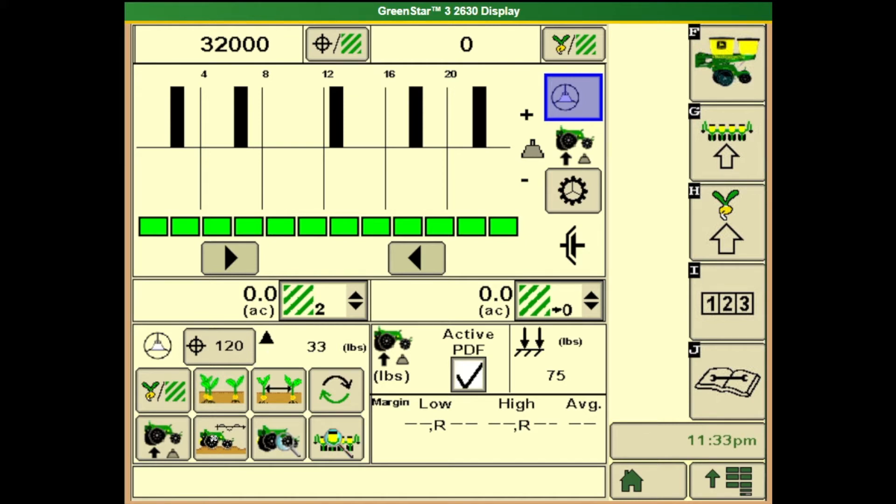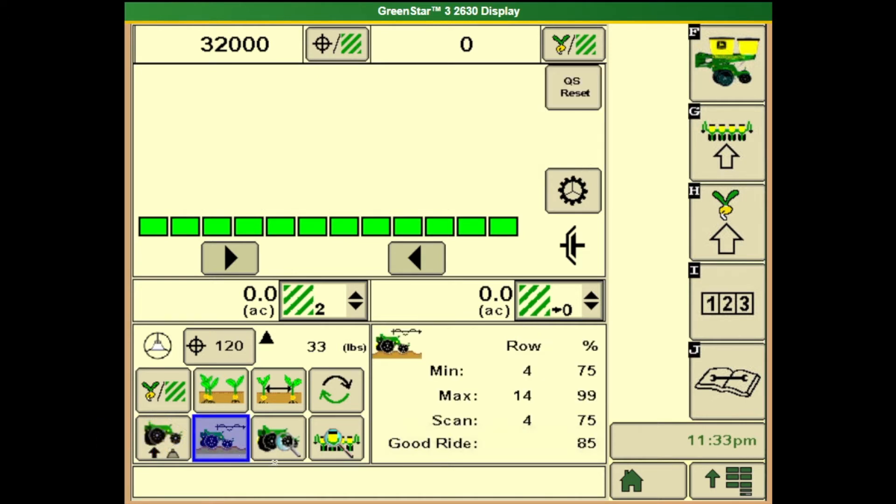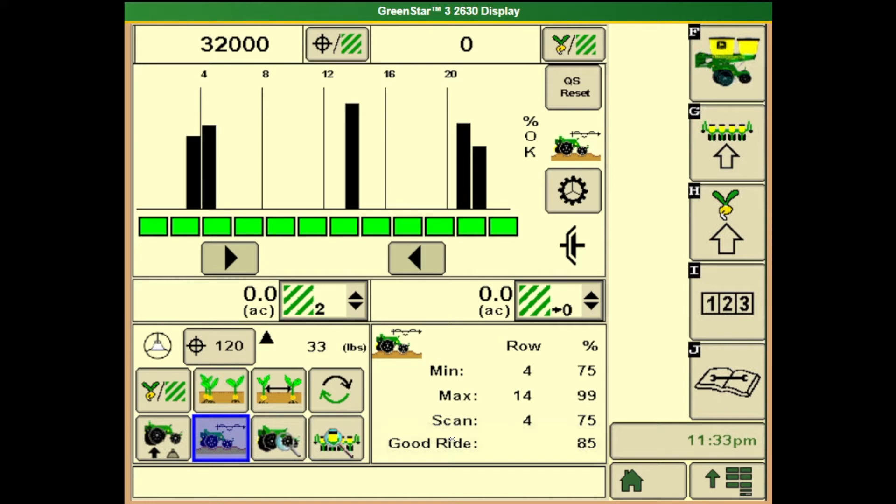The next thing to look at is ride quality, accessed by touching the button on the bottom. We want these bars to be up close to the top. On the right it gives us some percentages, and we want those to be in the mid to high 90s, if not 100%. That way we know our row unit is staying in the ground and our seed is staying at the consistent depth we have the row unit set at. These bar graphs are just a visual representation of our percentages.